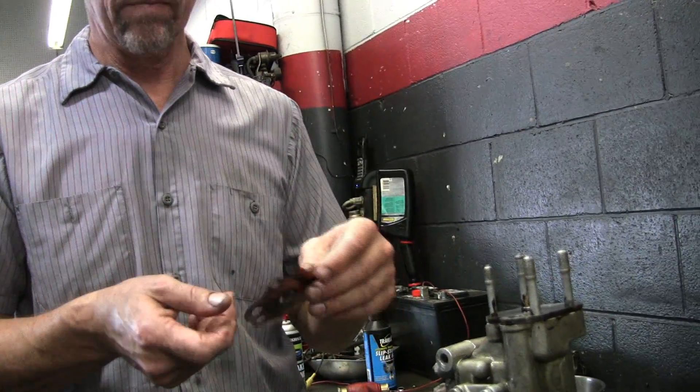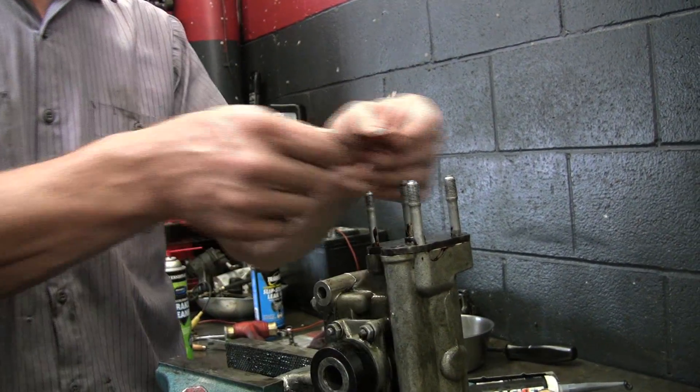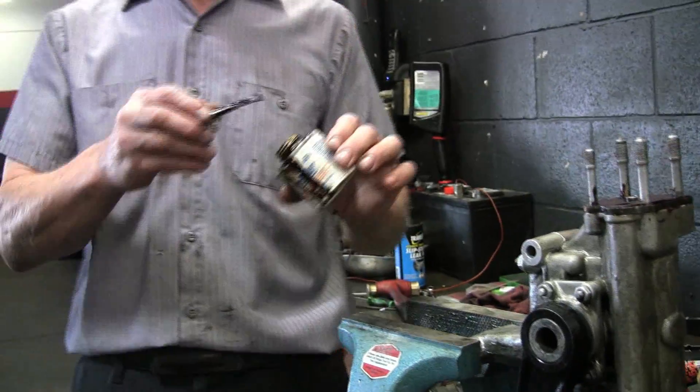Why don't you put that sealant on this metal layer too? Well, you can, but I'm not gonna. It was dry there — I'm gonna just put it on this side.